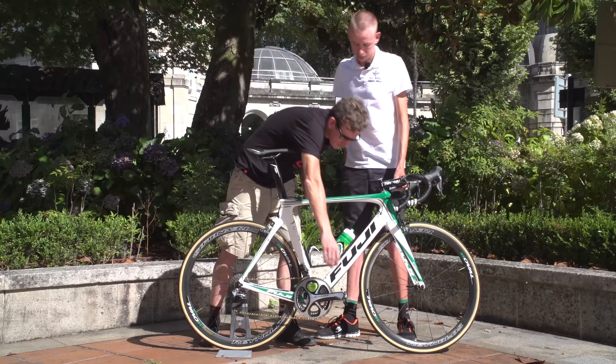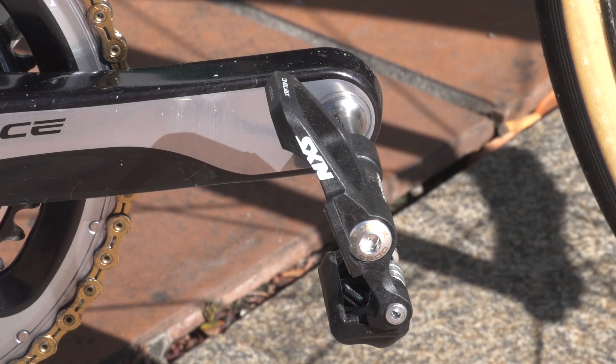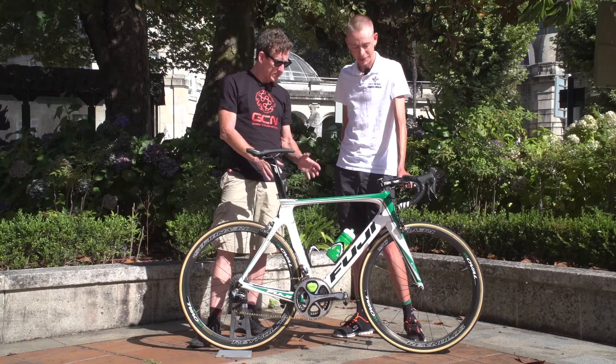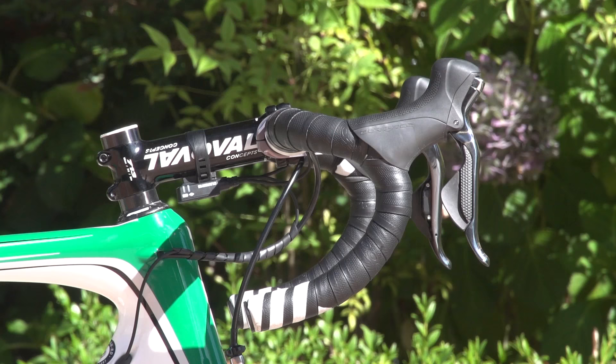The pedals are X-Speedo. This particular model uses titanium axles, they're very light, and the springs are very stiff to keep your feet locked in place.